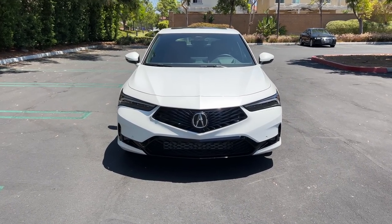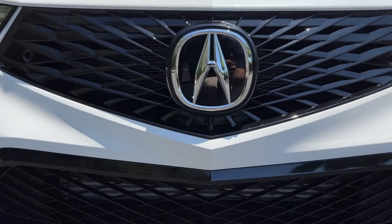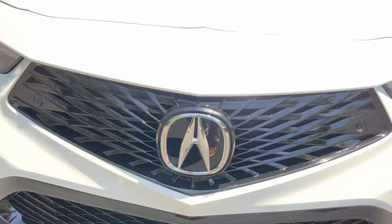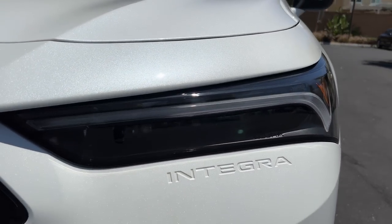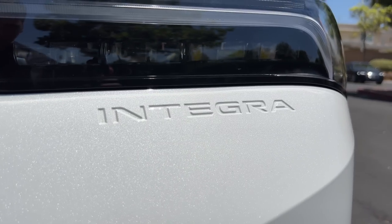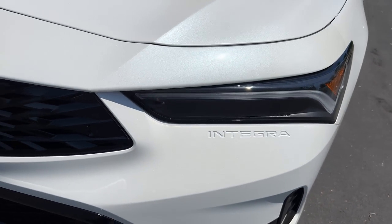Up front, we see Acura's Pentagon grille flowing out from that Acura badge. There's a black insert for the grille and for the lower air dam, sending cool air into that intercooler. This one is painted in platinum pearl effect — see that metallic flake on the paint surface. There are standard LED headlights and LED DRLs. "Integra" is embossed just below the headlight, and functional corner vents are here, sending cool air to the brakes and tires.